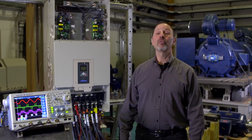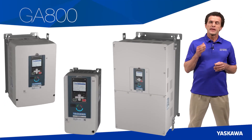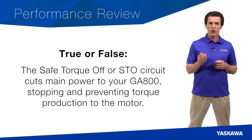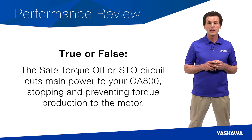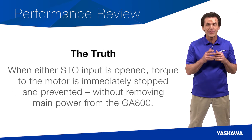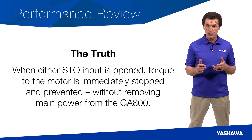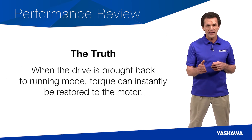Let's go back to Steve Kaler for a few closing comments. Now that you've seen an overview of the GA800, here are some questions to help you review. True or false: the Safe Torque Off, or STO circuit, cuts main power to your GA800, stopping and preventing torque production to the motor. If the person sitting next to you responded that this is true, change seats. The truth is that when either of the STO inputs are opened, torque to the motor is immediately stopped and prevented without removing main power from the GA800. When the drive is brought back to running mode, torque can instantly be restored to the motor.